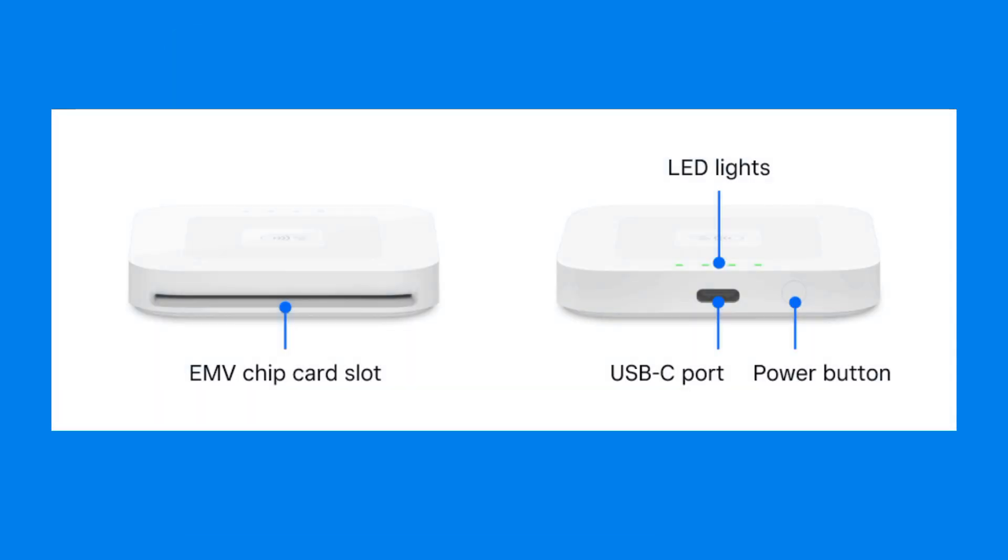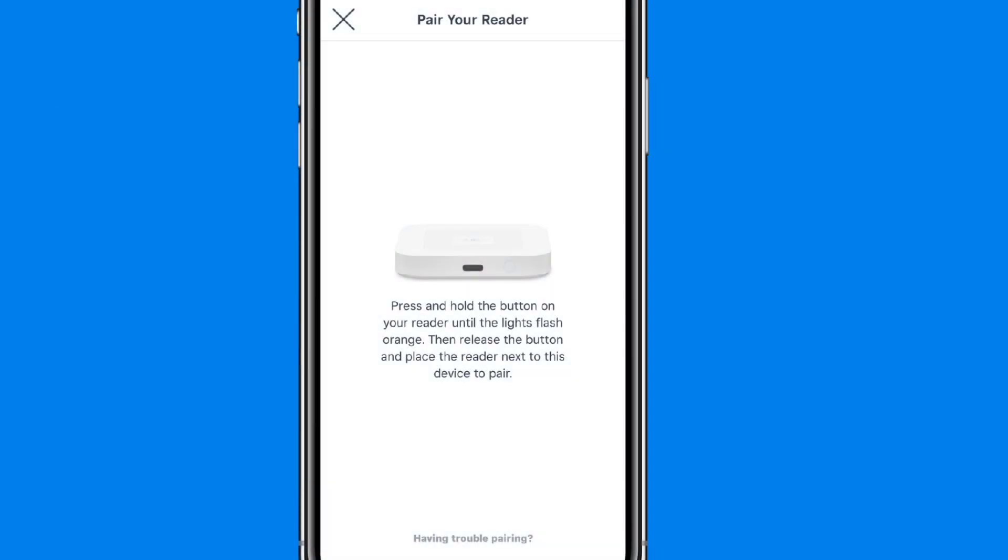Ensure the reader is in pairing mode. Press the Power button for 3 to 10 seconds until you see 4 orange blinking lights. Release the button when the lights appear. If prompted, tap Pair or Pair and Connect as needed until the connection is successful.